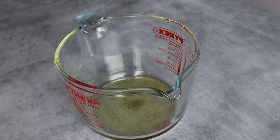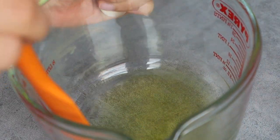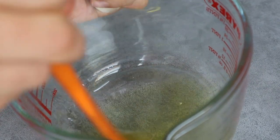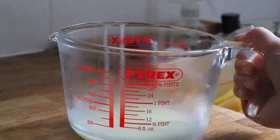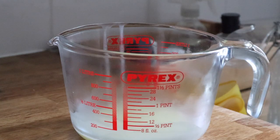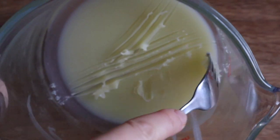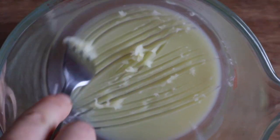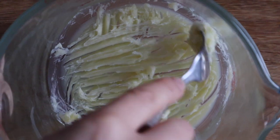Next we want to let everything cool down and harden a little as this will make the whipping part way easier. This will take around 30 minutes in the refrigerator or 15 minutes in the freezer. Once the mixture has hardened up — if it's too hard like mine, I left it in the refrigerator a little bit too long — you can scrape it with a fork to soften it up.